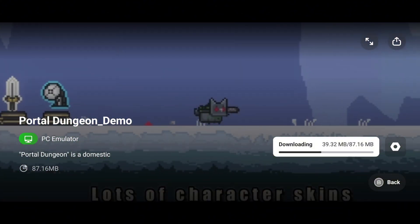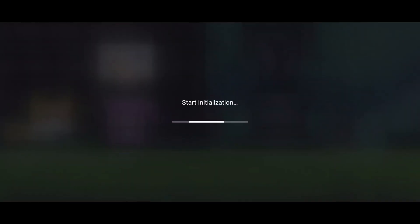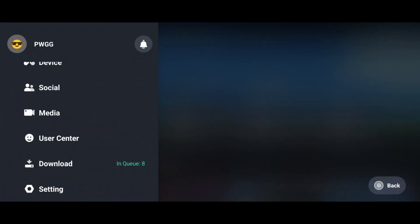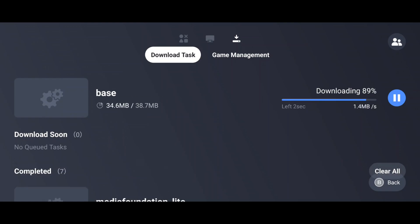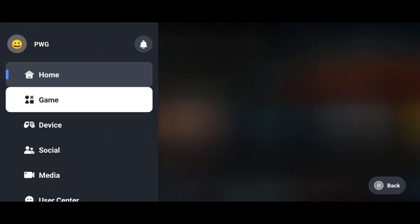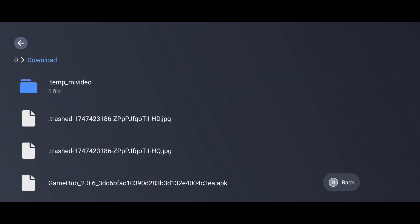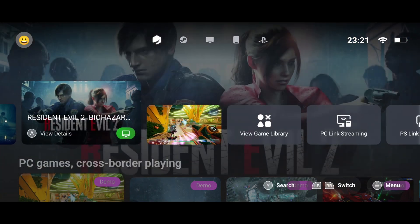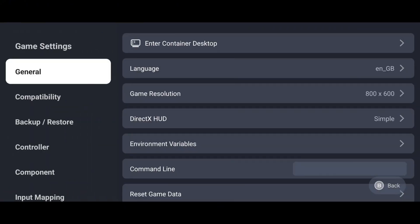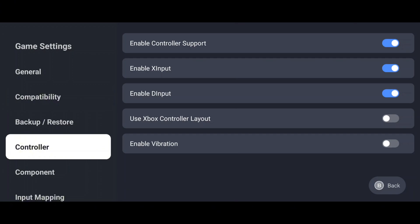Let's download a demo game and see what happens. I selected Port and Dungeon from the GameHub library. After downloading, I clicked the Play button. The game asked for some essential files to be downloaded first — don't worry, just follow the on-screen instructions and GameHub will take care of everything. If you want to import any PC games, click on the emoji button next to the games, then select PC games from the menu and switch to the Import option. Navigate to the folder where you've stored your games. Before playing, make sure to configure the game settings — you'll find a range of useful features and customizable options to enhance your gameplay, making it smoother and lag-free.